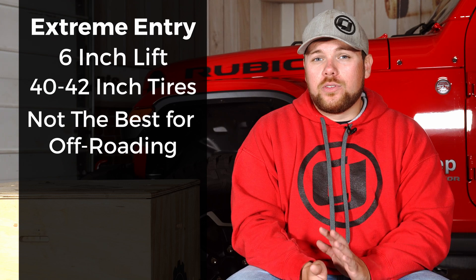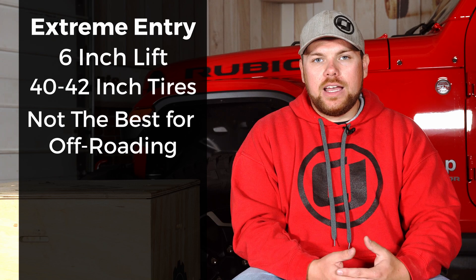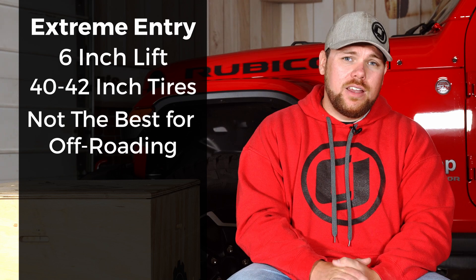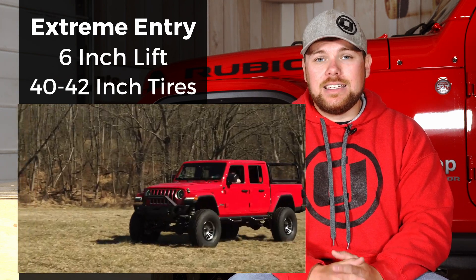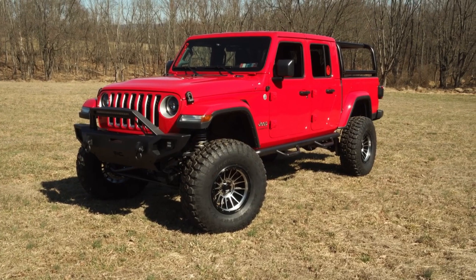That's why we added some steps. With this extreme lift kit, unless you're going with full long arms, coilovers, and something really serious to help it articulate, this is not going to be the best option for off-roading and rock crawling. To get those long arms and make it really flex, you're going to be dropping a lot of coin. Also, once you're up in the six inch territory running 40s or even 42 inch tires, even the Rubicon axles are probably going to need upgrades, definitely some re-gearing, and you might want to replace your entire axle assembly.